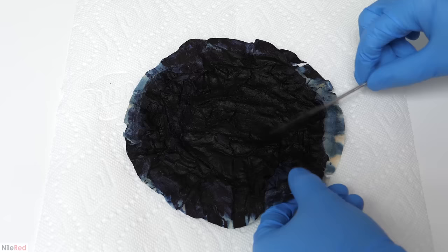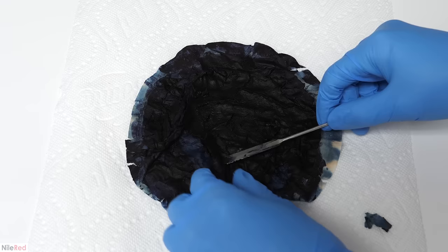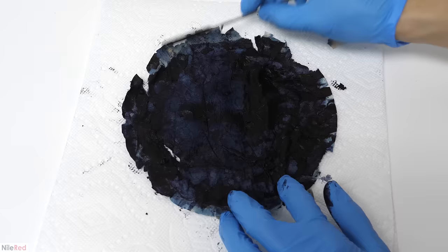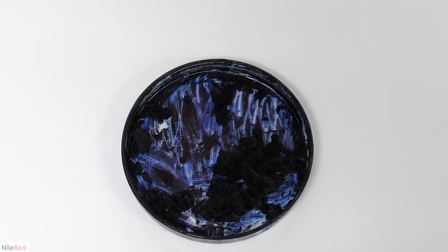I started separating it from the filter, but I had to be careful because it had become quite weak. I kind of expected this, because I wasn't able to give it a proper washing step yet, and there's still a bunch of leftover acid that attacks the paper. What's interesting is that it actually turned out to be a good thing that it was still kind of wet — I found that if it had completely dried it would have just stuck to the filter and been impossible to remove. I was able to separate pretty much all of it after just a few minutes, and I transferred it all to a glass dish.